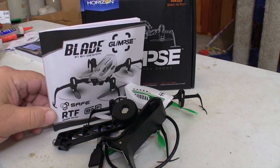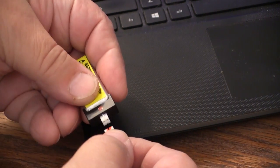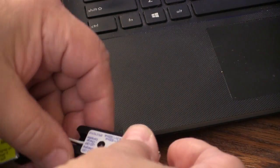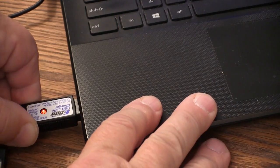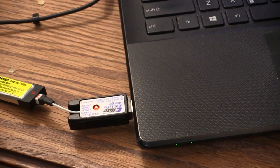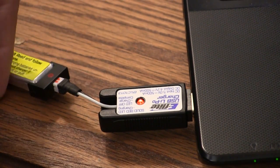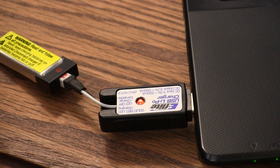A single-cell 500 milliamp LiPo comes with a USB charger. You just plug the battery into the charger, plug the charger into the computer, and wait for the little red light to go out. The charger is fully automatic and you can't make it go faster or slower. After a five-minute flight, my batteries have been taking right around 40 minutes to recharge.